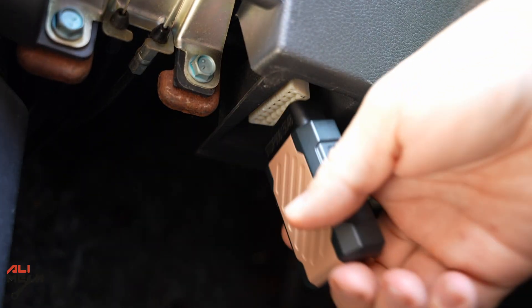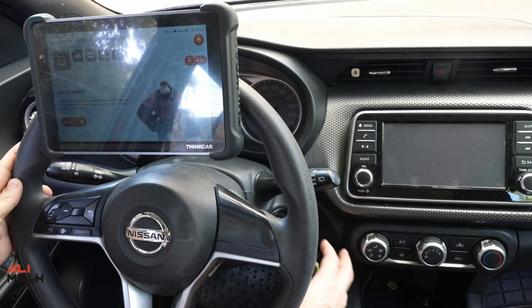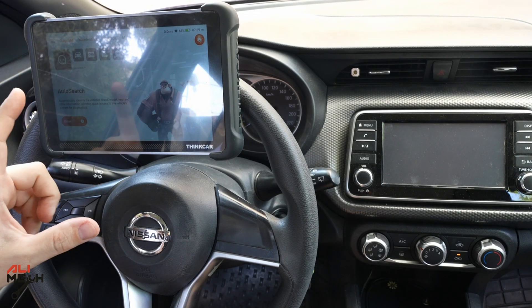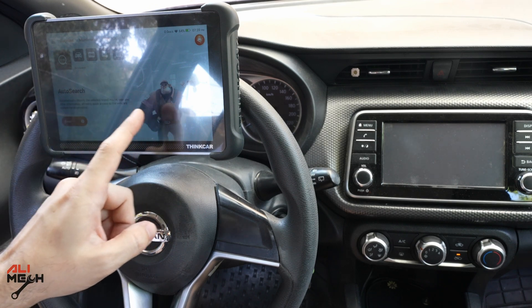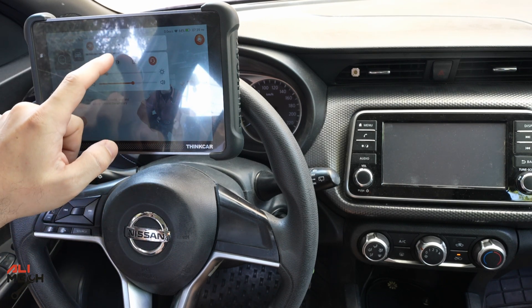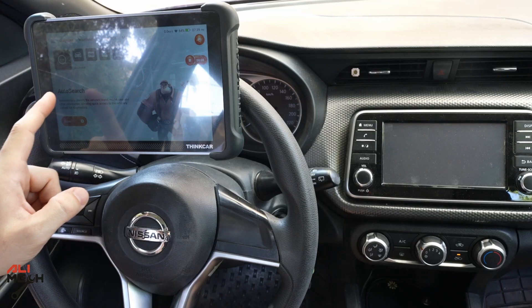I will do a test on a few different cars, so let's start with the Nissan Kicks. Let's connect the OBD connector under the dashboard. Turn on the ignition. There is a very useful feature with this device: you can screen record. Especially for you watching, when you swipe down you can screen record and see exactly what I'm doing.